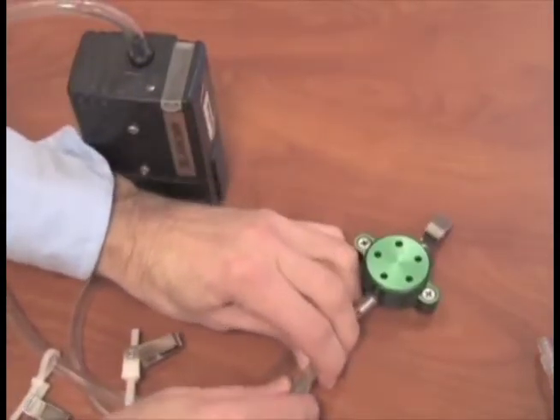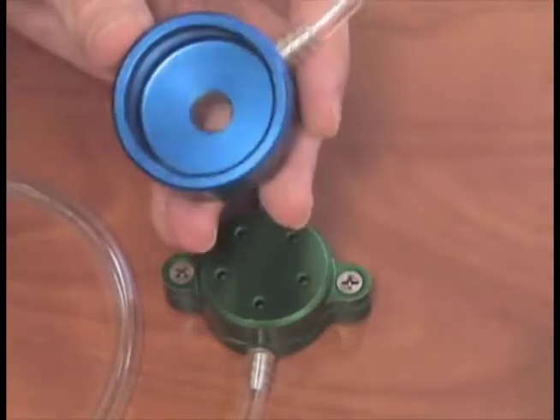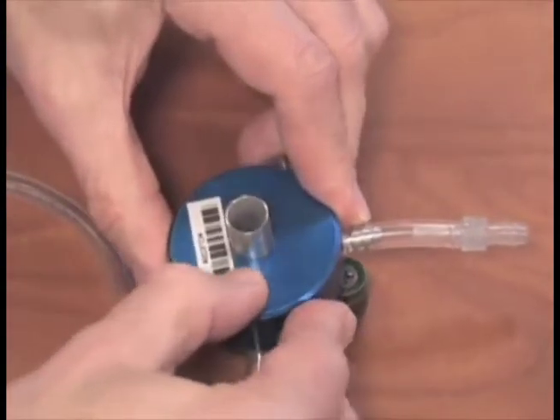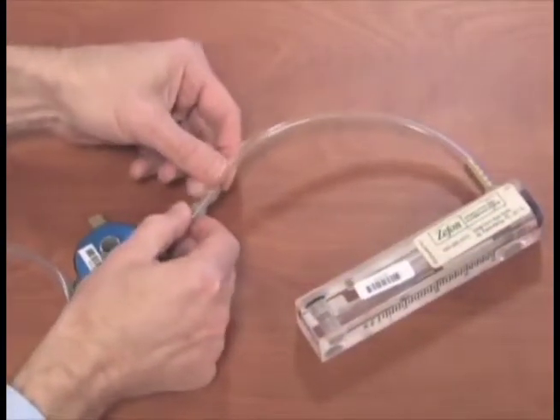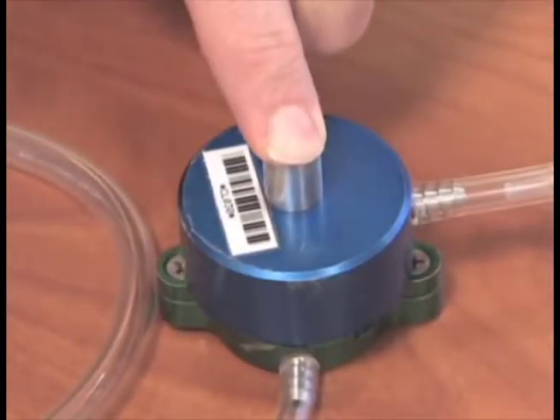To set up calibration, install the tubing to the pump and then to the PEM. Check to be sure the O-ring is properly seated in the O-ring groove inside the calibration cap. Push the calibration cap onto the PEM. Connect the rotometer to the calibration cap. Cover the top larger opening of the calibration cap with your finger while calibrating to create a tight seal.